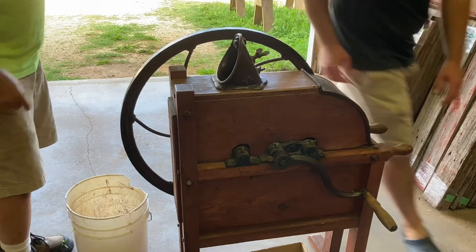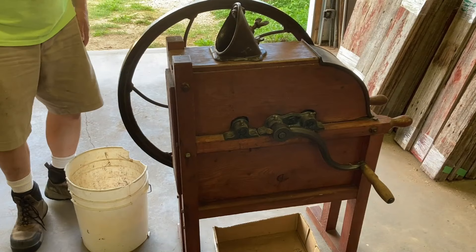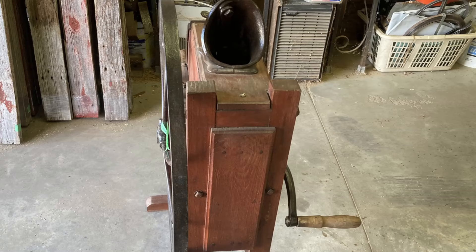This is a wooden hand-cranked corn sheller. It's probably over a hundred years old. It shells corn kernels off a cob, meaning it separates the corn from the cob without grinding it. It does this with mechanical gears.